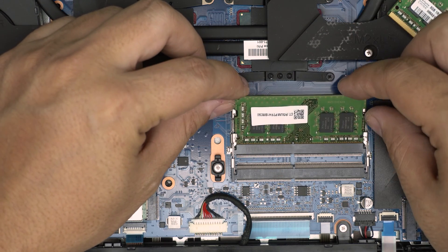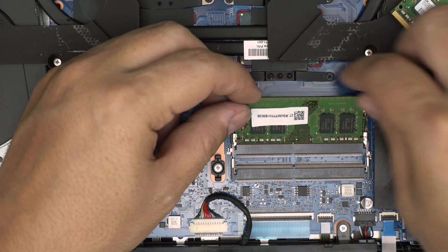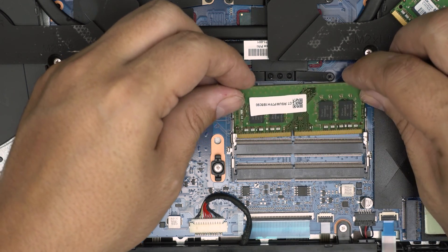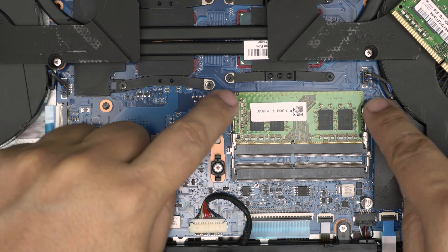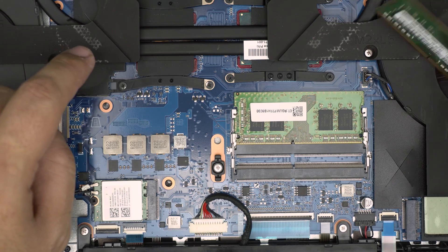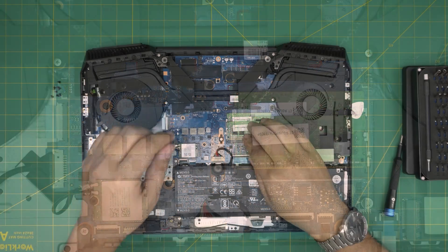To put RAM in, make sure the notch on the RAM matches the notch on the DIMM slot. Bring it in at a 45-degree angle all the way into the jack and push it toward the motherboard. Once you push it toward the motherboard, the two triggers will open and snap closed — that's what you want to hear. Do the same for the second stick: bring it in at 45 degrees, push it toward the other RAM slot, and it will click into place.